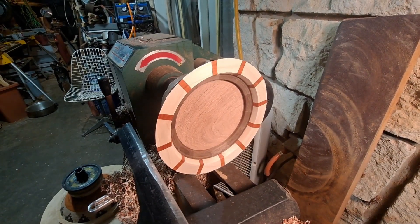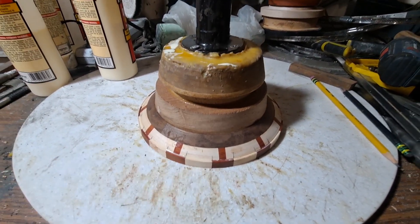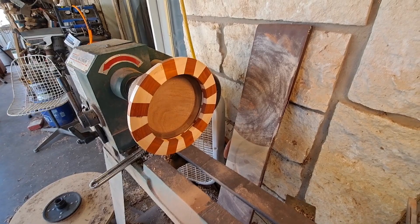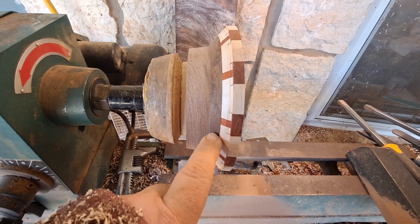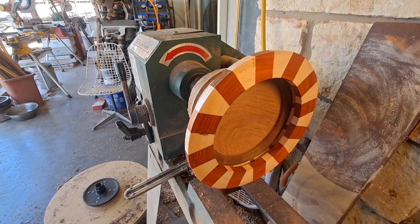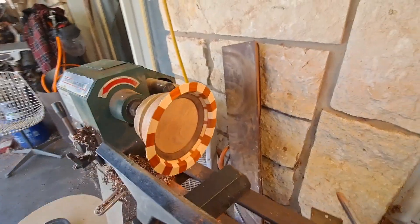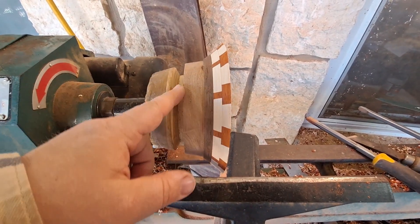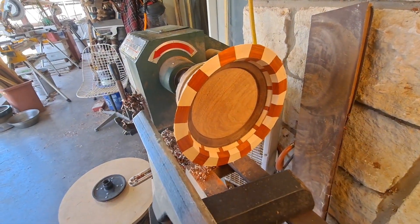I'll go glue up the next layer. Got this one glued up with my marks lined up — I'm going to put some weight on it and it'll be ready for the next layer. I've got this one back on the lathe. My goal is to just get it round and take some of this hard edge off. I'll finish turning down this layer, still leaving the shape a little thick so I can true it up when I get everything glued up. But it's looking good — we'll go glue the next layer on.